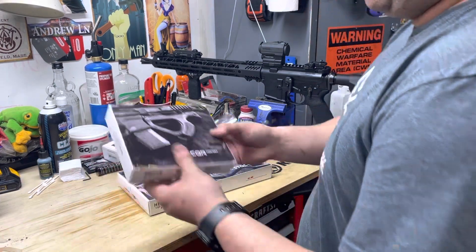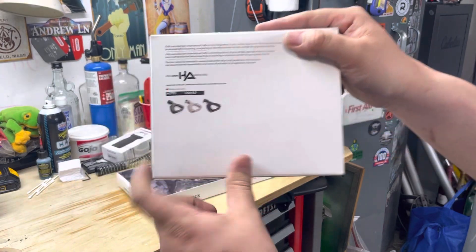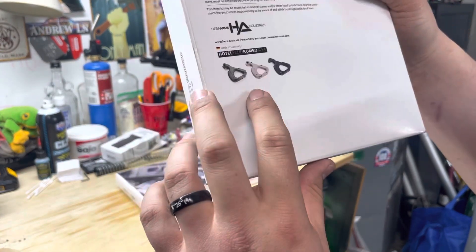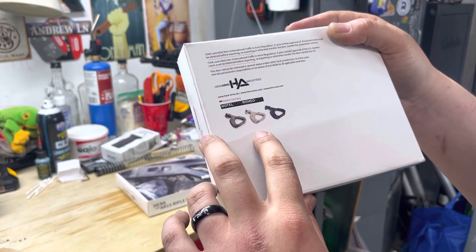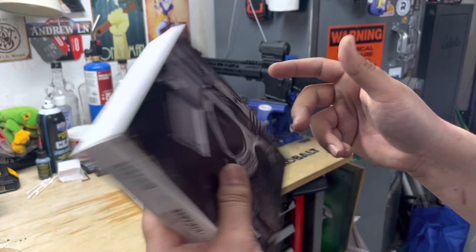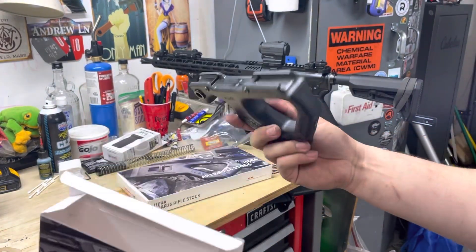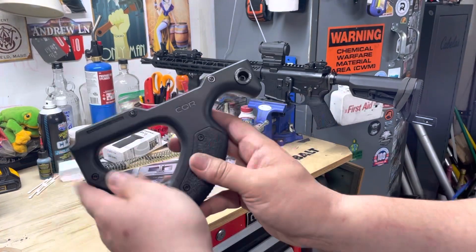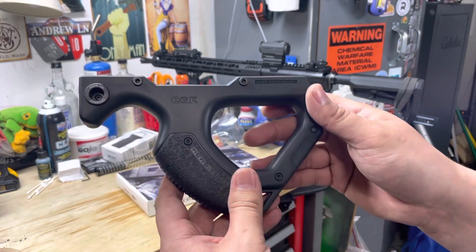Let's go ahead and get these unboxed - we'll unbox the front grip first. This is the box it comes in; has a nice picture, shows all the other colors it comes in - OD green and flat dark earth. Made in Germany by Hera Arms Industries. We got the black one to go with the black rifle. Opening it up, nothing else in there - it just comes with the grip.